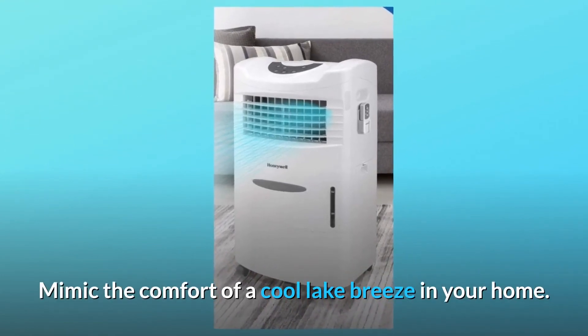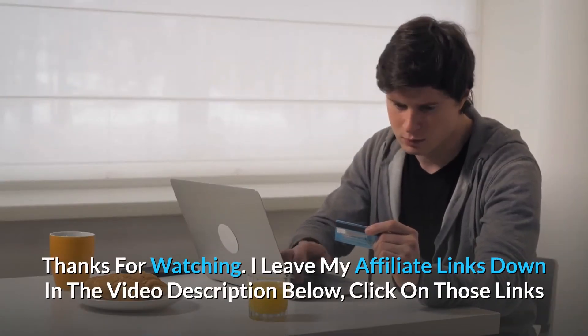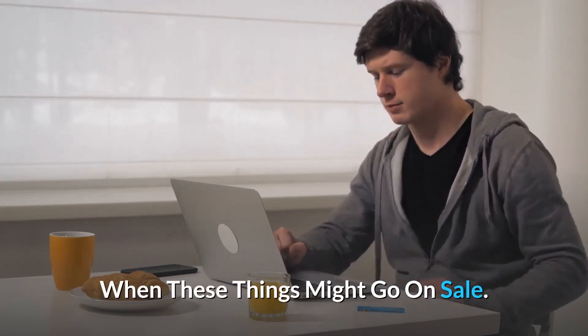Mimic the comfort of a cool lake breeze in your home, and so much more. Thanks for watching. I leave my affiliate links down in the video description below — click on those links and they'll give you the most updated prices in real time. You never know when these things might go on sale.